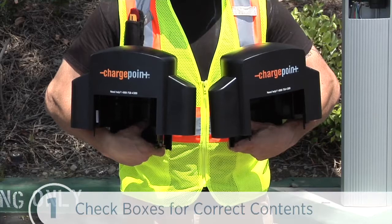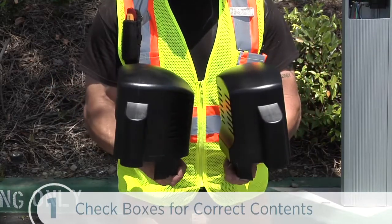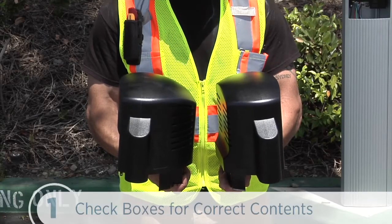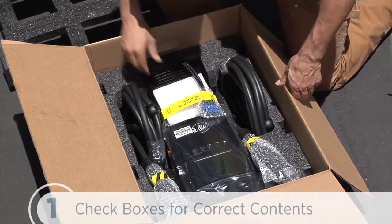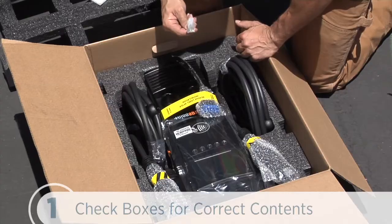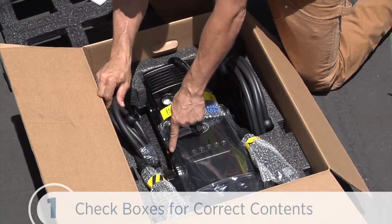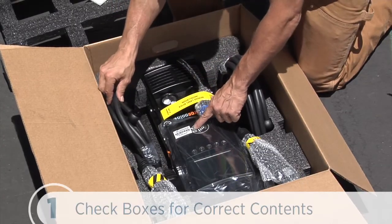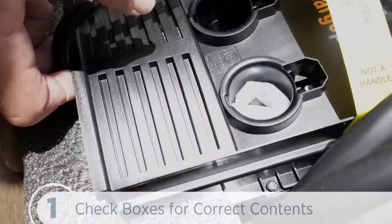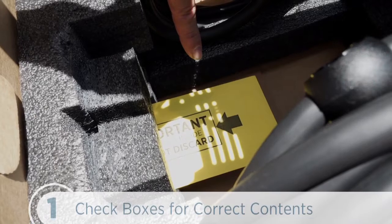If you're installing both bollard and wall mount stations, we'll need to pay attention to the cap's shape. The back of the bollard station's cap is rounded, and the back of the wall mount station's cap is flat. The head assembly box contains the head assembly, four rubber plugs — two are spares — an L-wrench attached to the side of the head assembly, and a spare activation label. Gateway stations also include a network enablement kit with a SIM card and installation instructions.